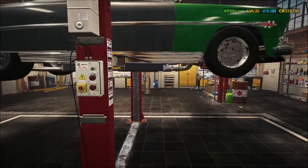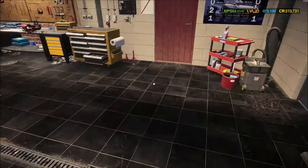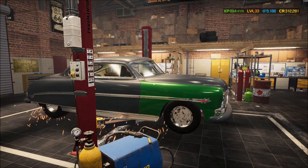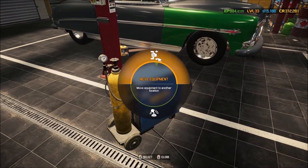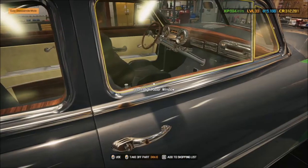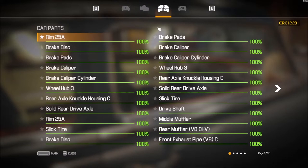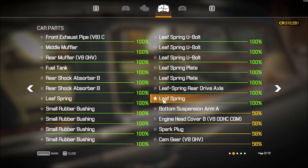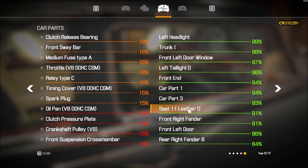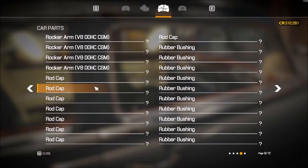One thing I missed with the Mustang — I want to make sure the framework is done on this one. Let me check the car status: springs are pushing, so like all the car parts themselves are in pretty good shape but just need to be taken off and repaired.